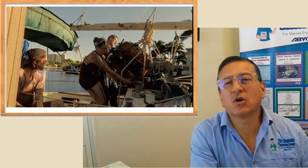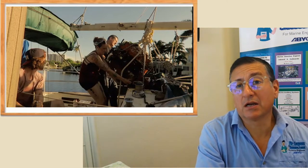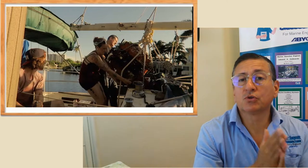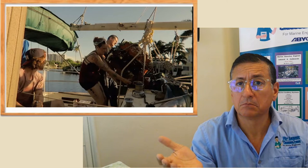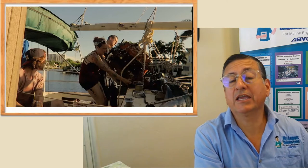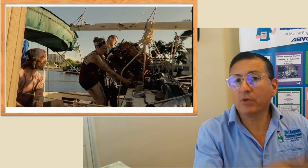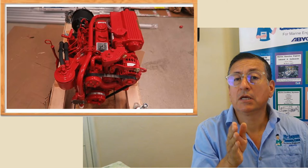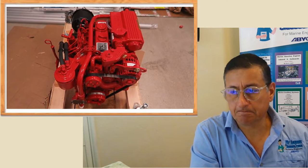I received a lot of phone calls and emails related with the procedure to repower and replace engines in boats. In this particular video, I am going to explain the procedure to replace a diesel engine for another one of a different brand. In this particular example, we are going to remove a Ford Lehmann diesel engine, three cylinders, with a V-drive transmission, and replace it with a VEDA.